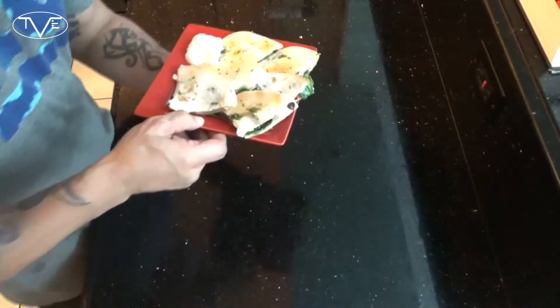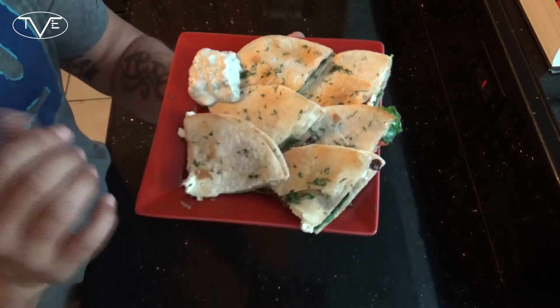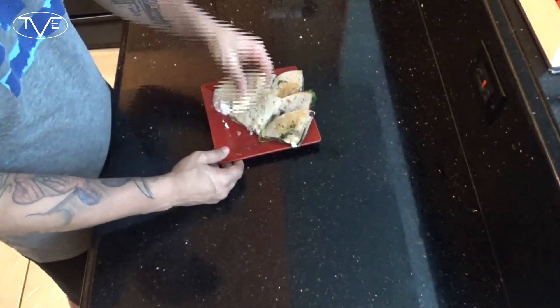So that was it — 10 minutes in the oven and these were done. Once they came out I went ahead and cut them up, sprinkle a little extra dill over the top for that little added flavor and now they're ready to serve. Just take a look at these, they look amazing. These tortillas are nice and crispy, that sauce came out great. But you know what? We can't just look at these, we gotta go and grab one and just dig right in. Mmm, this is so, so good. You guys are gonna love this one.